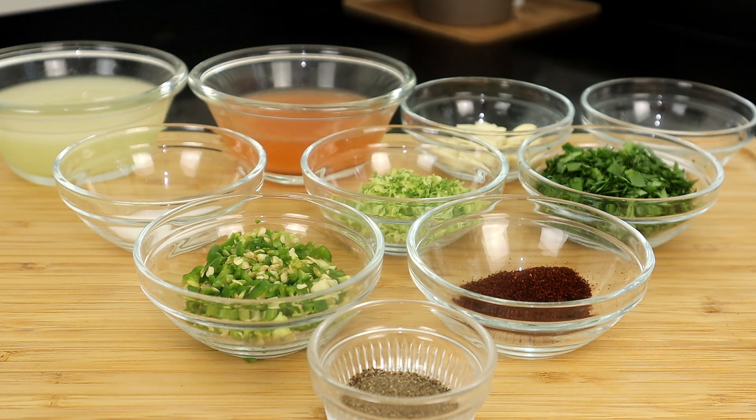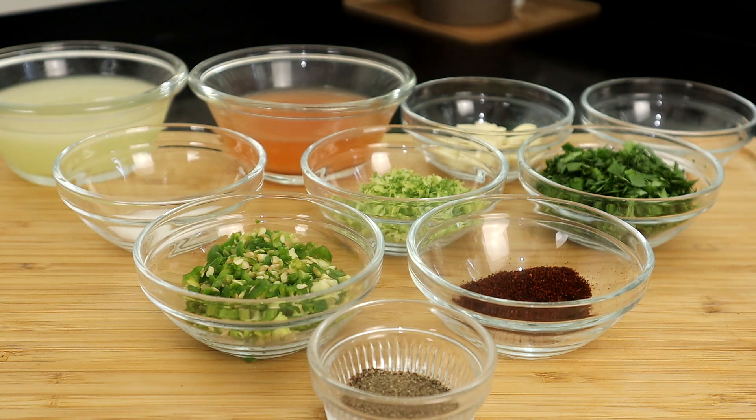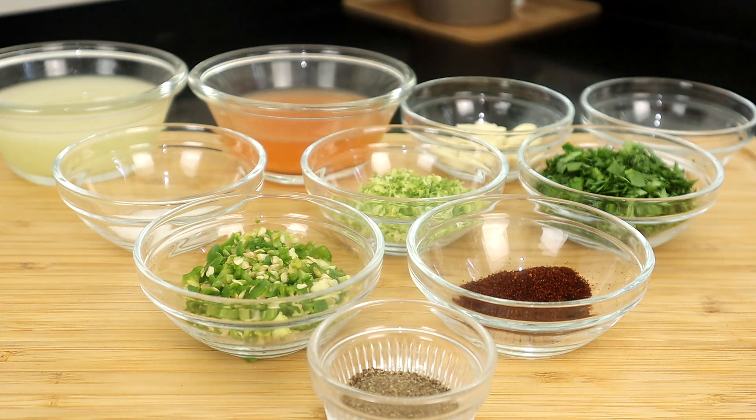Now we're going to make a chili lime sauce for basting. Right here we have some freshly squeezed lime juice. Right here I have some pork broth — if you don't have pork broth, just use chicken stock. I took a pork bouillon cube, two cups of water, sprinkled the cube in there and let it boil until it creates a pork flavored broth. I like to use pork style broth when cooking pork versus chicken stock, but chicken stock does work. Right here we have garlic, salt, some chopped cilantro, lime zest, chili powder, black pepper, and some serrano chilies chopped. If you have any other green type chilies you like to use, go ahead. Even jalapenos work. And right here we have some sugar.